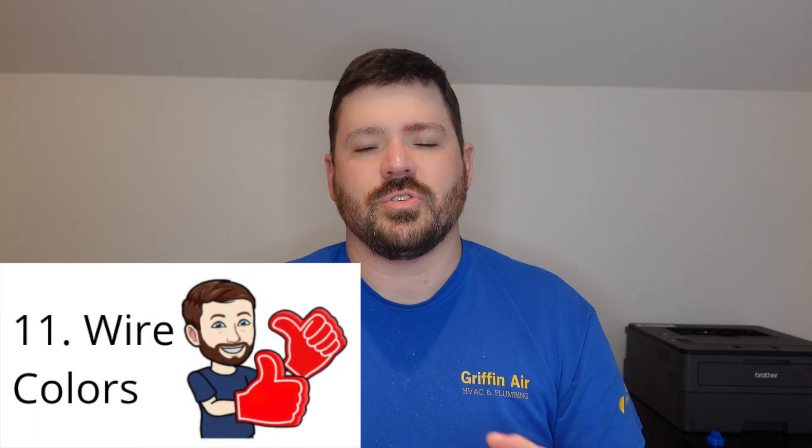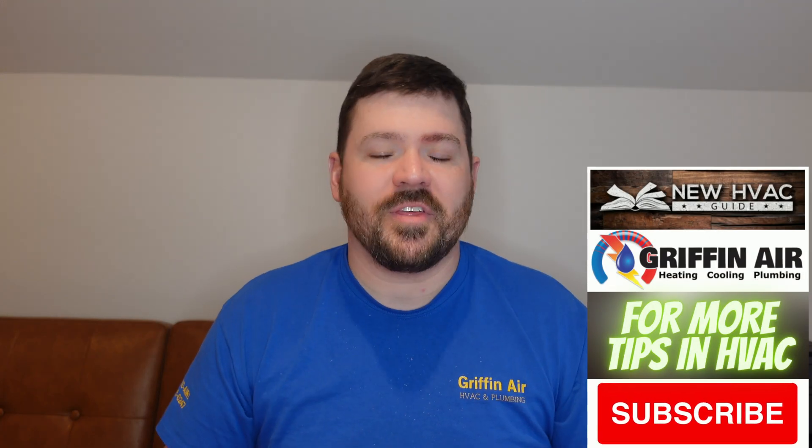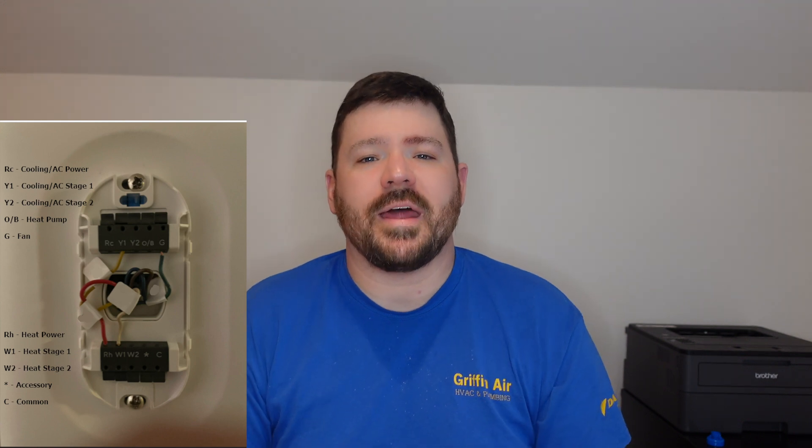Number 11: different brand thermostats use different colors to do different things, and you want to keep that in mind when you're wiring in your new thermostat. You might think all thermostats have the same color codes and wiring schematics — unfortunately, no. When it comes to the common wire, different brands use different colors. Commonly it's going to be black or blue, but I've seen gray used before. Keep that in mind if you are wiring in a new thermostat.